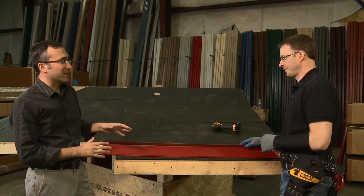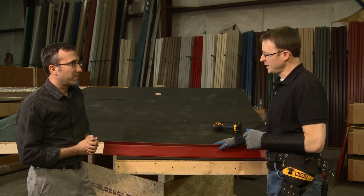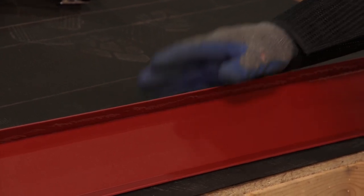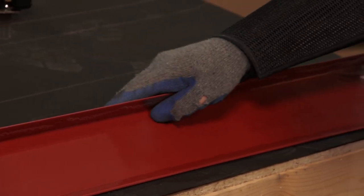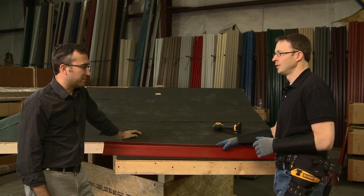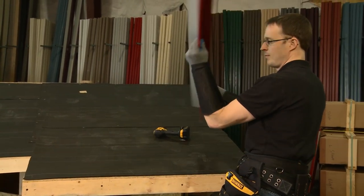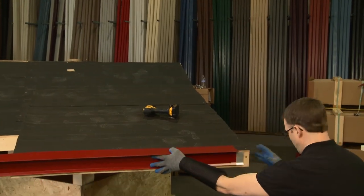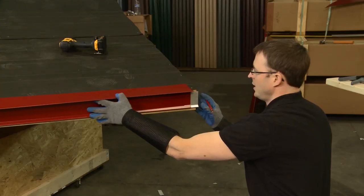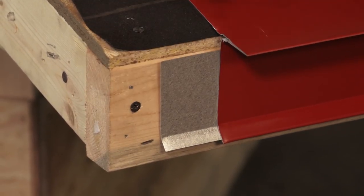Dave is now going to show another style of eave trim — more of a drip edge or traditional D style. This piece allows us to hem the panel over the drip edge, avoiding the use of a cleat, which is still a fantastic hidden fastener installation detail. But this is the traditional way of doing a standing seam roof, which we've been able to bring over to the hidden fastener snap lock model. To install, you insert the continuous cleat into the trim, let it overhang by about an inch, take the trim up to the eave, and make a mark at the crease so you know where to line it up. Do the same at the other end so you know exactly where to position the continuous cleat.